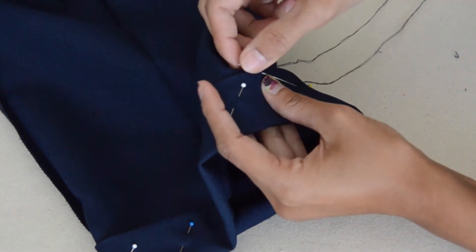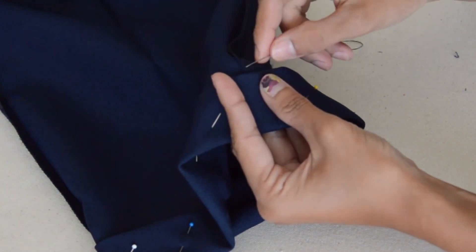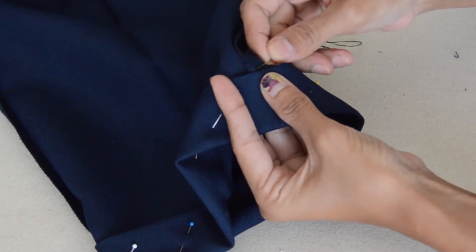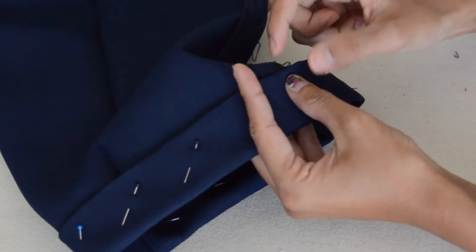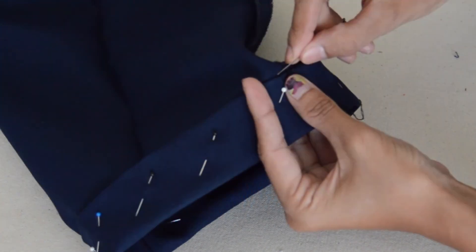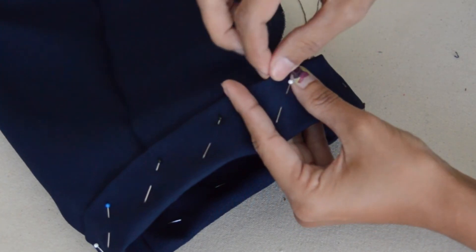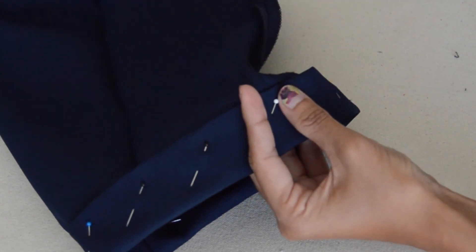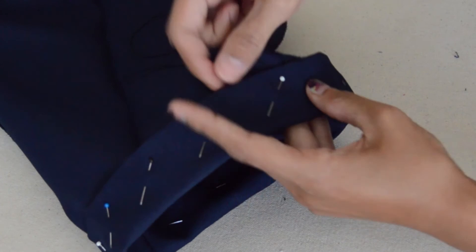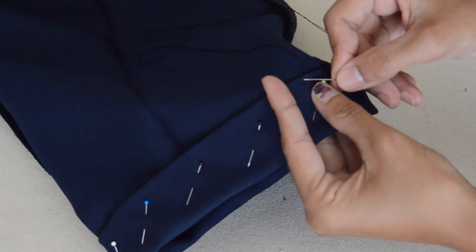Okay, let's start stitching. I'm basically inserting the needle about maybe two-eighths of an inch diagonally. And then I'm going to pick up just one or two threads. It sounds really little, but trust me, it'll hold. And if you pick up any more than one or two threads, it's going to show on the other side and it won't look pretty at all.